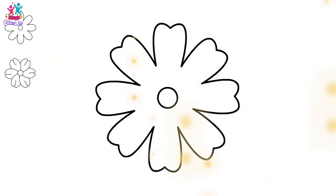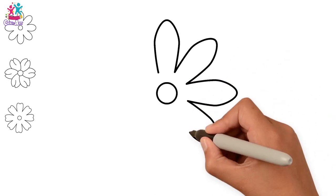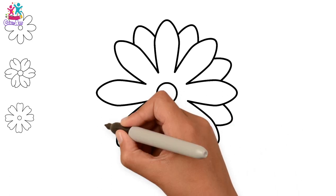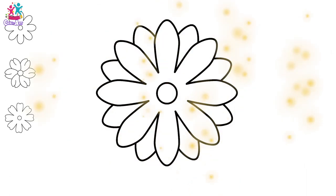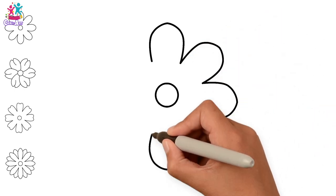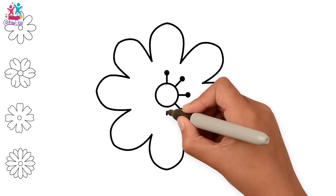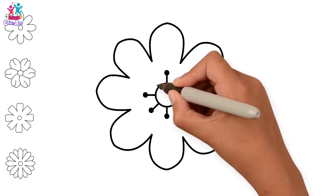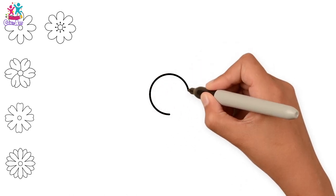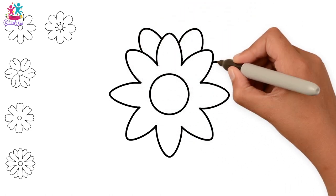Perfect! This one has long, thin petals, just like a daisy! And we're doing a second layer as well! These petals are shorter and wider with a lovely detail around the centre. So you can experiment with these different shaped flowers! This one has more pointy leaves and two layers!